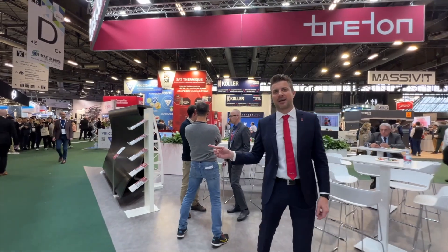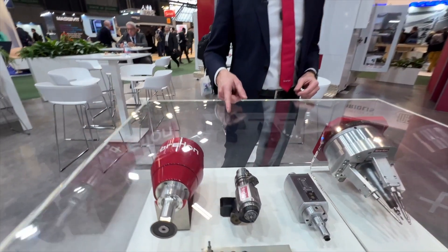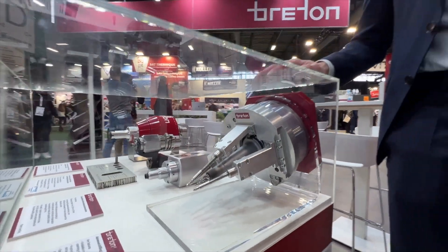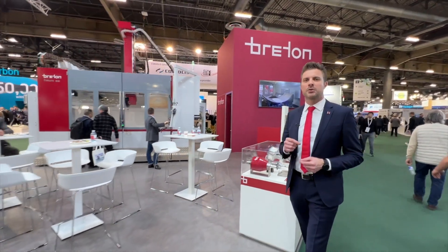Additive manufacturing, 5-axis milling, ultrasonic cutting, orbital and metal drilling, automated thickness control, automated countersink — whatever your challenge, contact us and we will help you define what's the most cost-efficient solution for you.